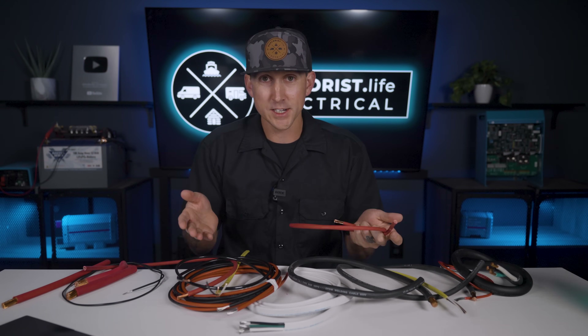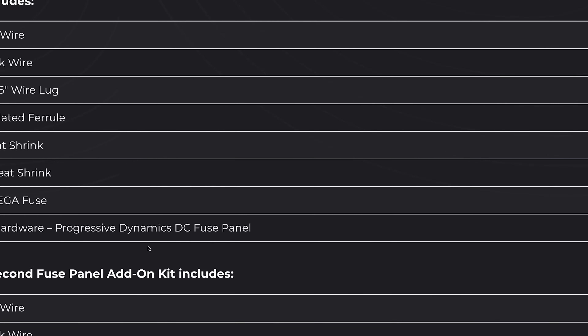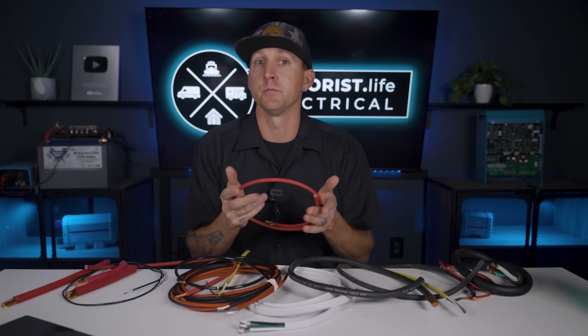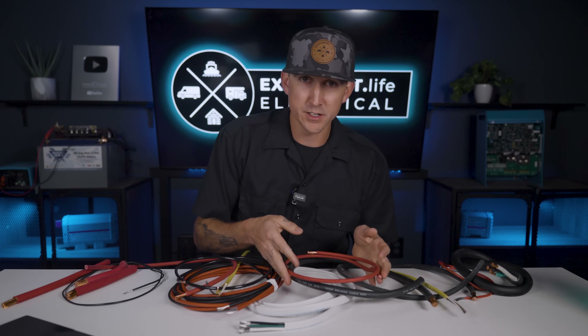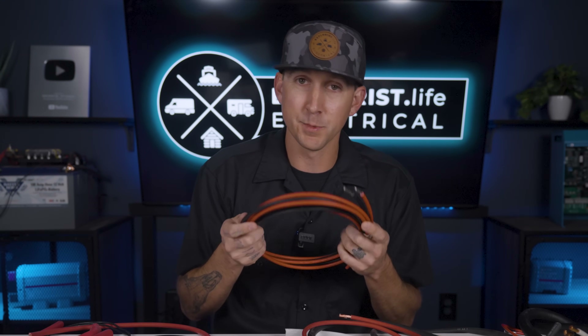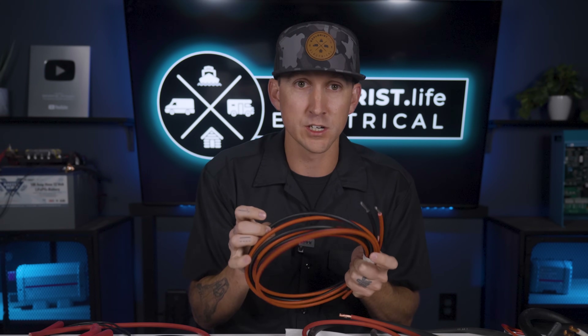THHN wire has 75 degrees Celsius insulation, while our battery wire has 105 degrees Celsius insulation. The higher rated insulation can get a little bit hotter before it starts breaking down, which means it can safely carry a few more amps. This is why you see in some of our wiring kits 6-gauge wire protected with a 100 amp fuse. Various insulations also have other properties — for example, the solar wire in our store has a special UV resistant coating since it's going to be exposed to sunlight.